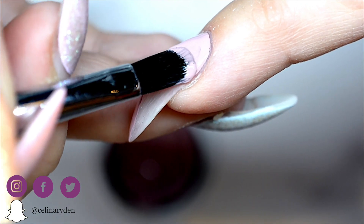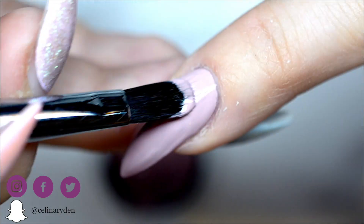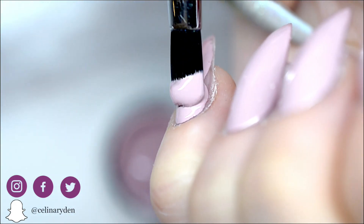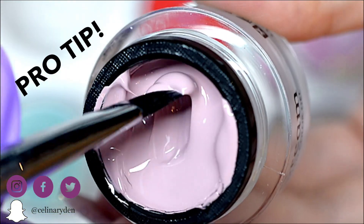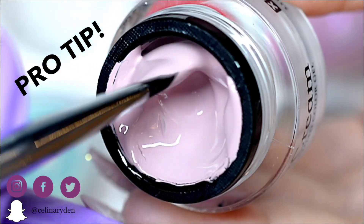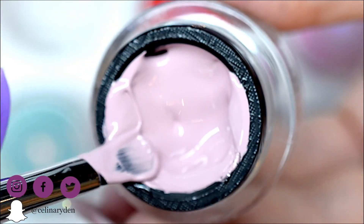Also, hold the brush flat and let the buttercream more or less melt out over the nail. The buttercream is easy to work with, but it's not going to run anywhere. Pro tip: agitate the buttercream a little bit to get an even thinner viscosity to work with, or leave it as it is depending on your preference or if you're doing art.